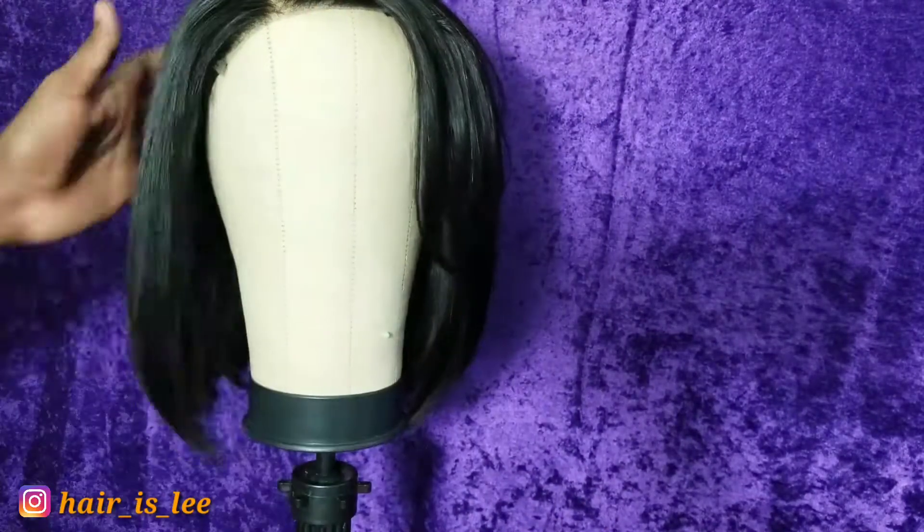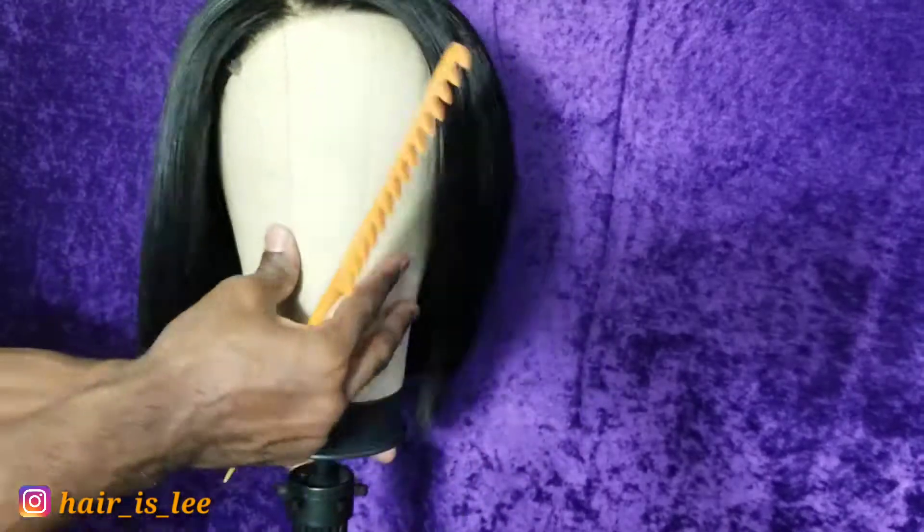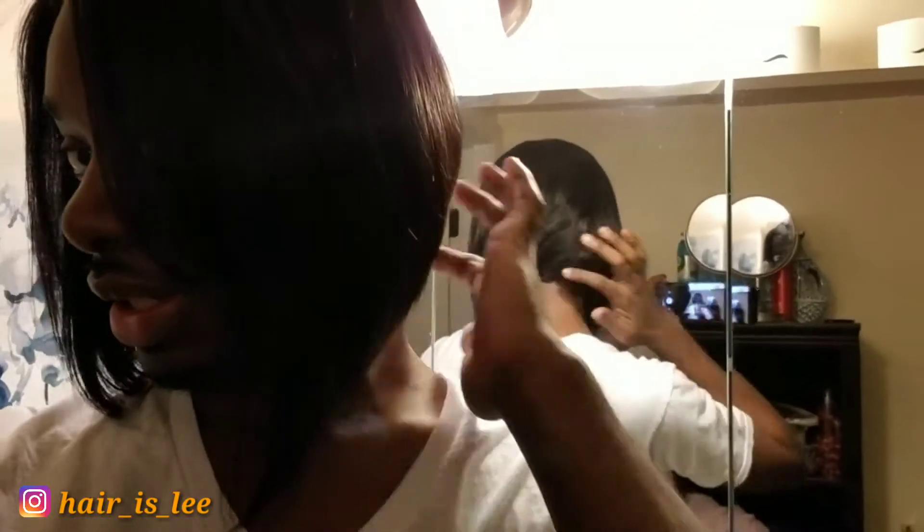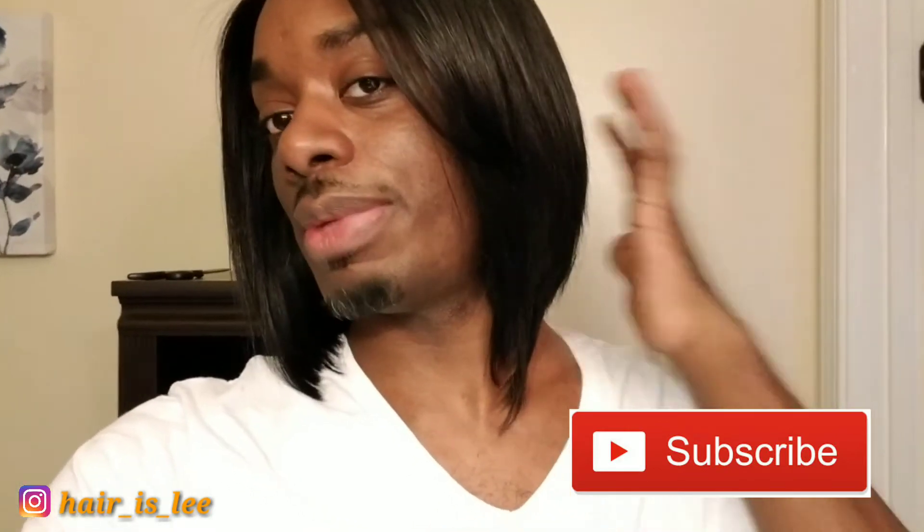I'm going to show you a short clip of me with the wig on so you can see how it looks. This is the finished cut — my cap is underneath so that's why you can't really see the part, but it's there. Plenty of movement. This is the cut and the style, and this is how I do my Bobs. Thank you guys for watching — I hope this video was helpful. Don't forget to comment, rate this video, and subscribe. It really helps me out if you like it, so I'll catch you guys in the next one. Bye!